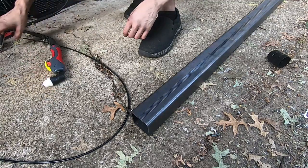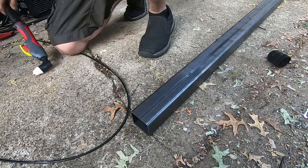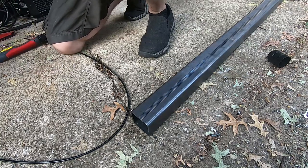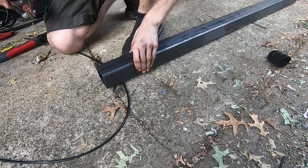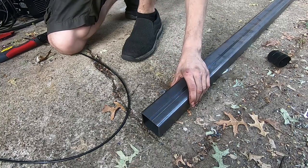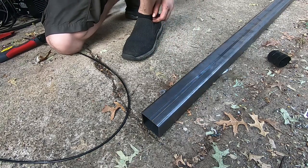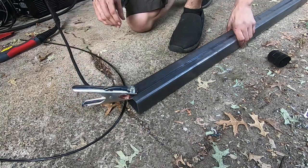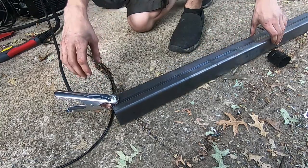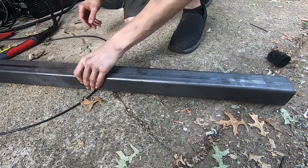Alright, welcome back to another installment of poor financial decisions made by me. I bought a plasma cutter and I'm having some cord length issues right now — why is the ground clamp not as long as the torch? There we go. Good enough. I can put this over here because I want to cut on this end.